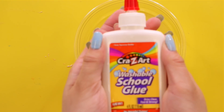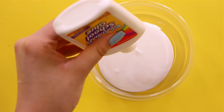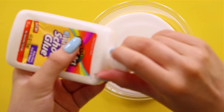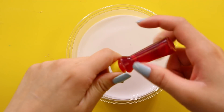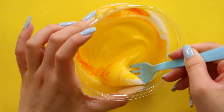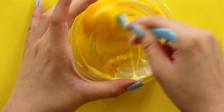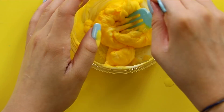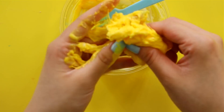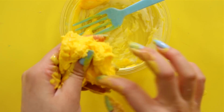The next one is Crazy Art — this one is Crazy Art washable school glue. We're going to put that in and see. So far it kind of looks like a more liquidy version of Elmer's glue. I'm going to make this one yellow. Okay, let's add some activator. It seems like it over-activated completely — what the heck! If you guys use Crazy Art, be careful with your activator because apparently it activates extremely quick.